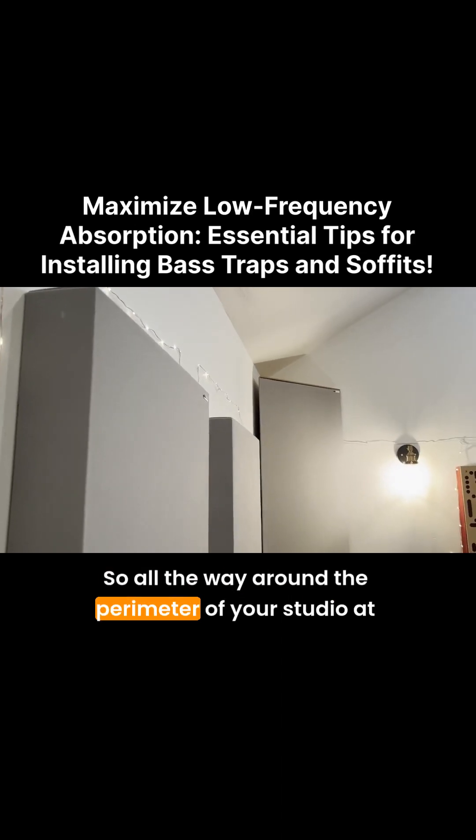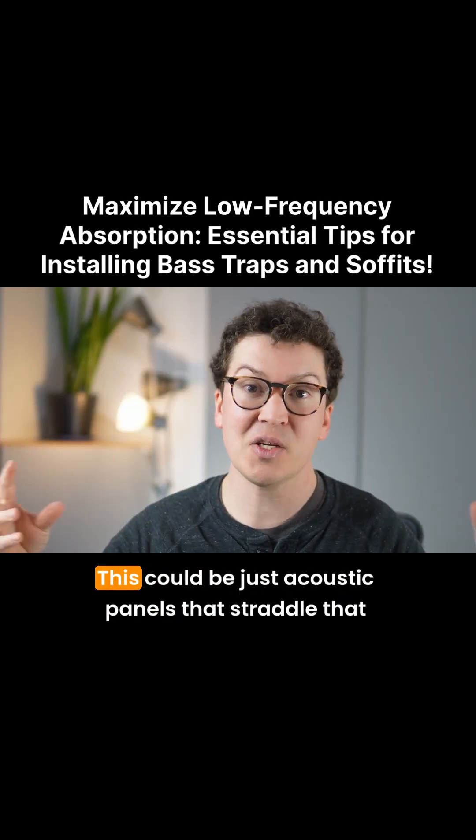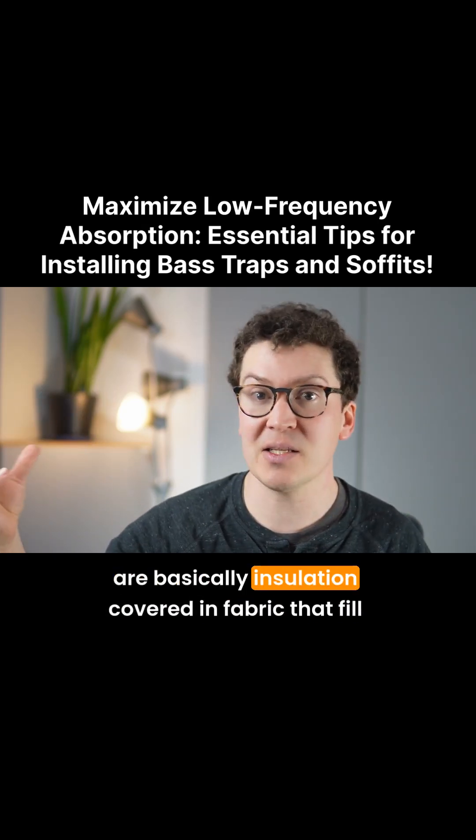So all the way around the perimeter of your studio at the ceiling, there should be acoustic soffits. This could be just acoustic panels that straddle that corner, or it could be rectangular soffits that are basically insulation covered in fabric.